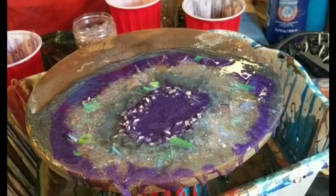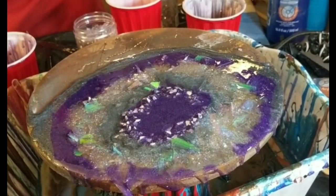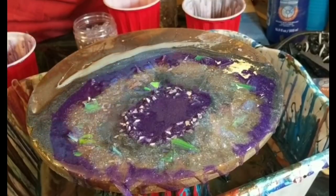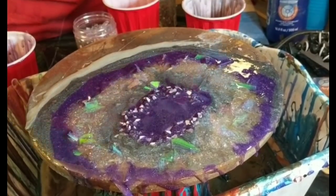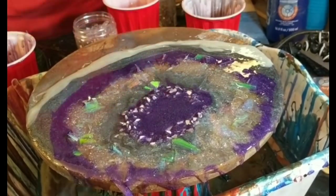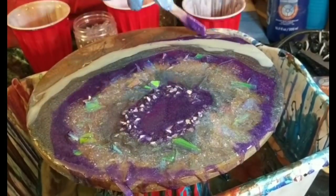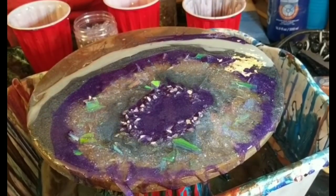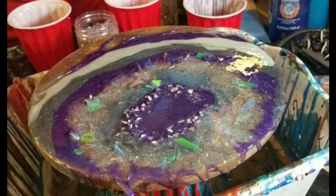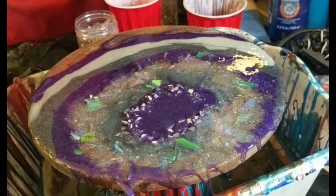I'm just tilting it a little bit to spread that out, and then I'm going in with my white — it's got glitter and a little bit of white pigment in it. I'm a little messy, but the resin just mixes together as it dries. If you don't like that, you can let your resin sit and thicken up a little bit before you start pouring. But for the look of this piece, that's not what I was going for, so I'm okay with the colors blending together.